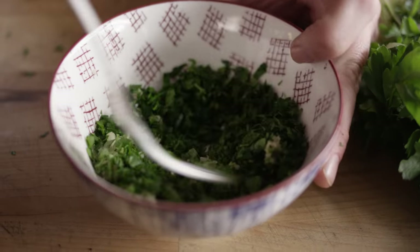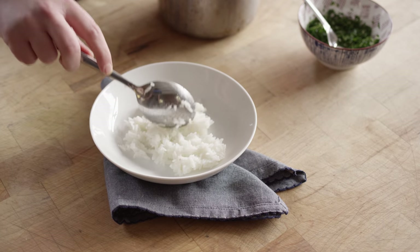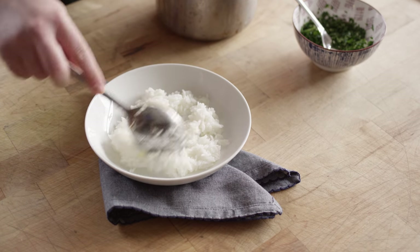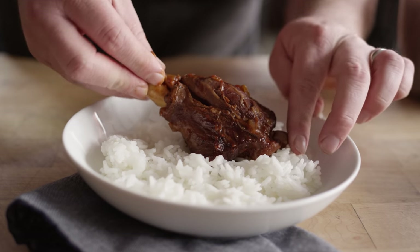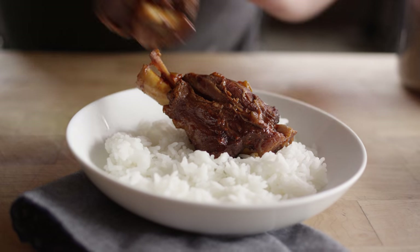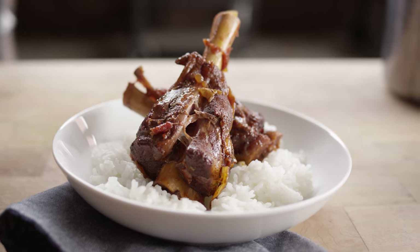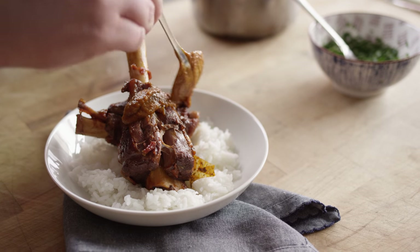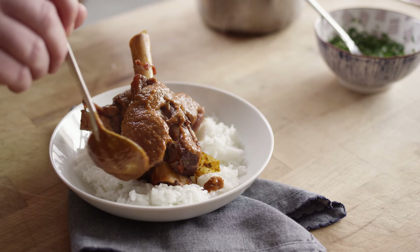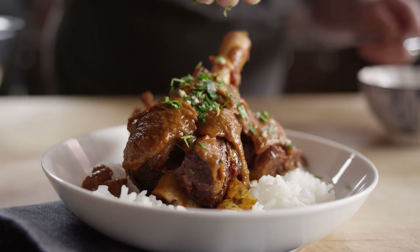Just give that a mix. I'm gonna plate this up over a bed of rice today — it would also be great with sweet potatoes or mashed potatoes. Stand one up. How pretty is that? Spoon some of our sauce over the top. The aromas are killing me. What a bright, beautiful color. And just a sprinkle of that gremolata over the top — beautiful color pop, extra brightness.